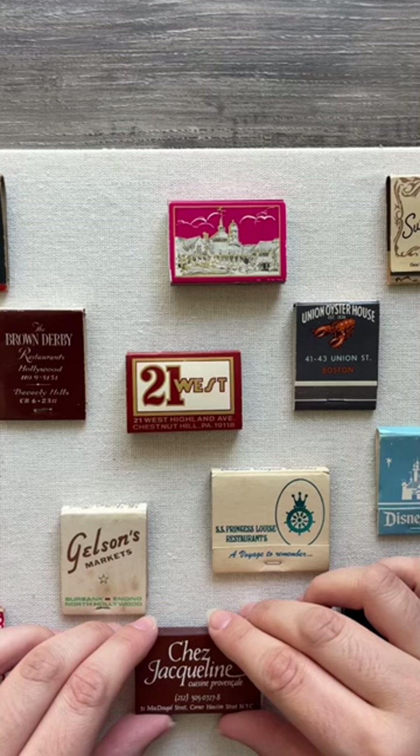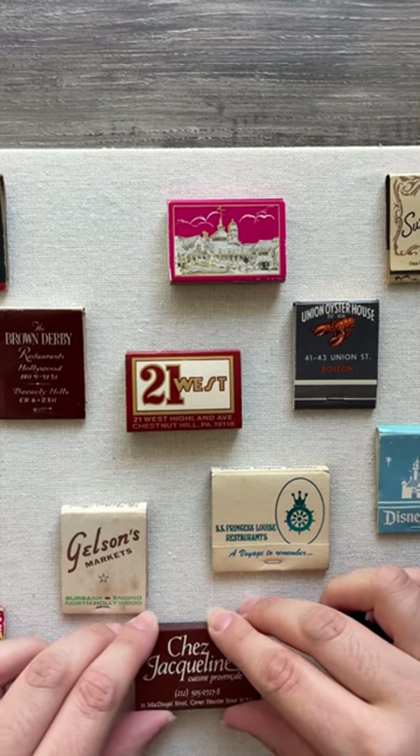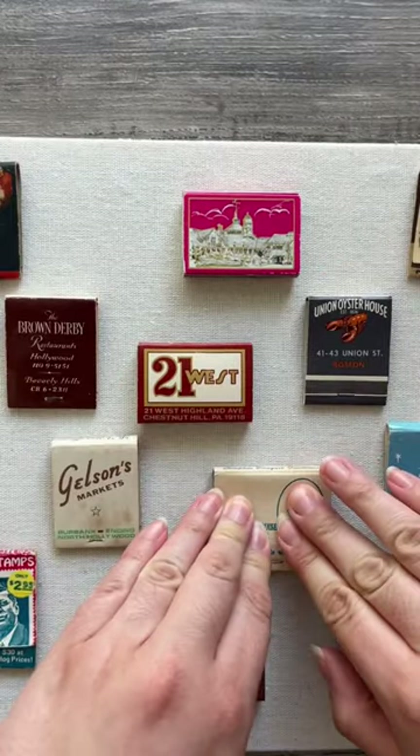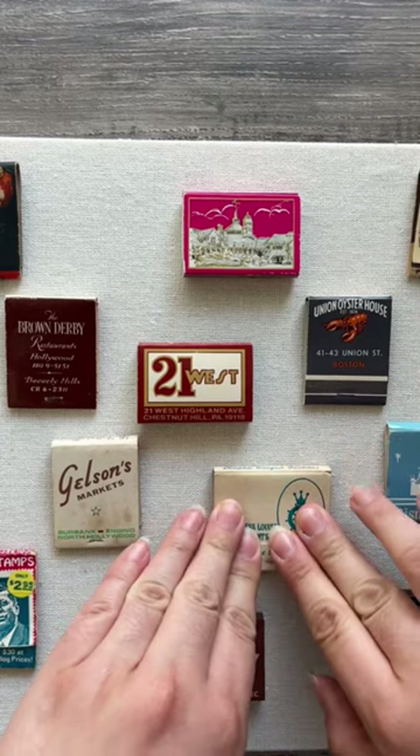Let's do a DIY project with some thrifted matches. I thrifted a bunch of vintage matches, but I also wanted to get some that were special to my husband and I. So I got one from my hometown, his hometown, one from the hotel where we stayed when we got married, and a couple other ones.